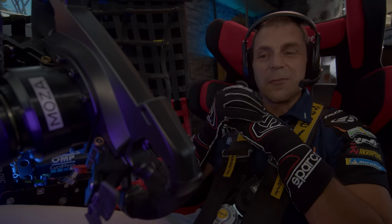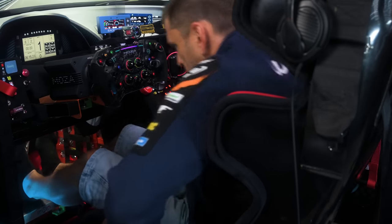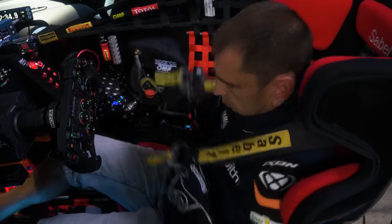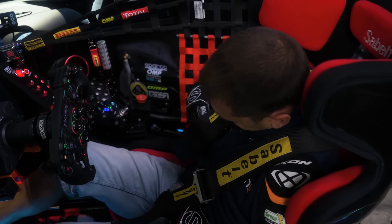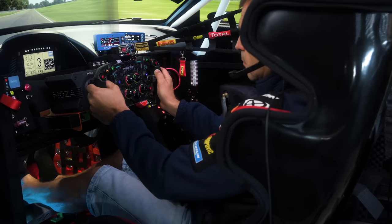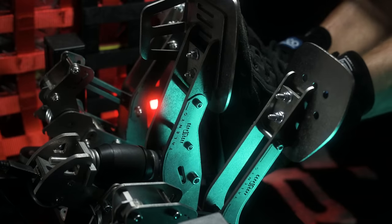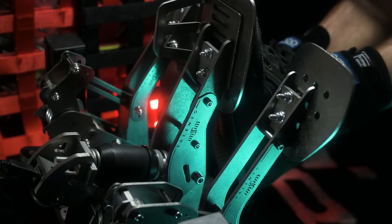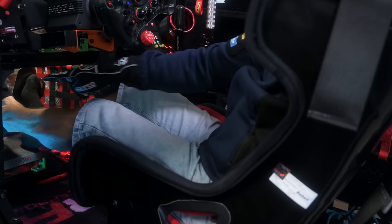Here are the steps I use every time I set new pedals. First, I make sure I sit firmly in the seat without any gaps in my lower back. One of the reasons I use belts is to keep me in that position — every time I smash the brake hard, my body doesn't move back and all the pressure goes instantly to the brake. Next, I put the pedals high enough so the pedal plate meets the level of the support point of my back.